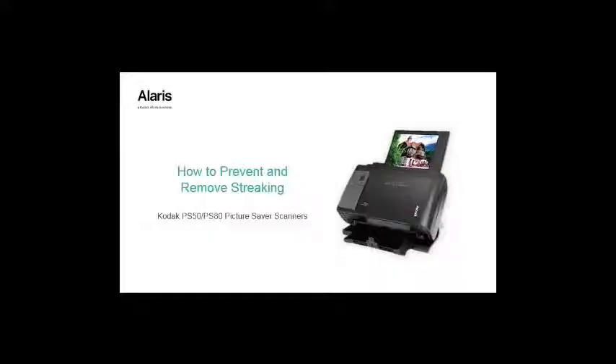How to prevent and remove streaking on your Kodak PS50 or PS80 Picture Saver Scanner. If the scanner is not properly kept clean, dust particles can accumulate on the glass guide, which would result in streaks appearing on scanned images.